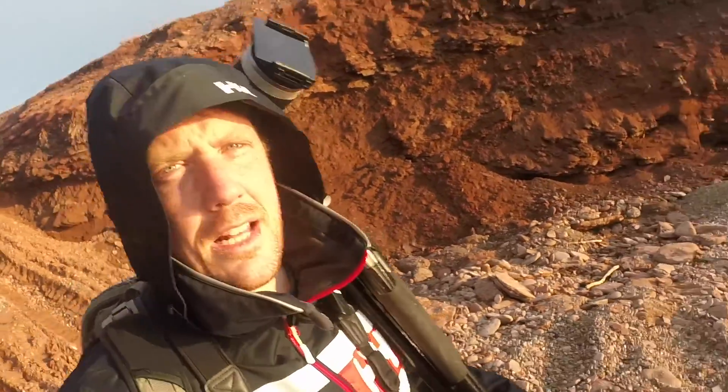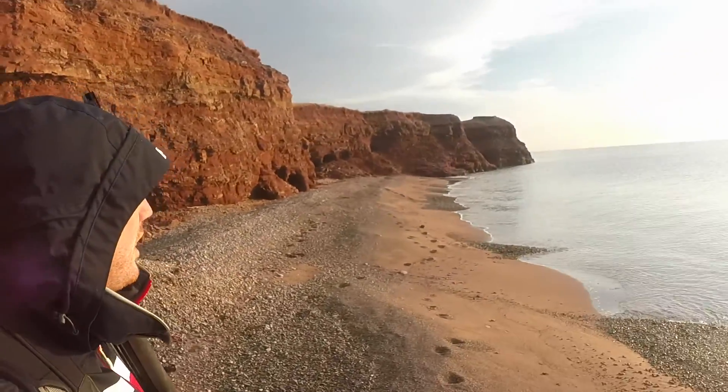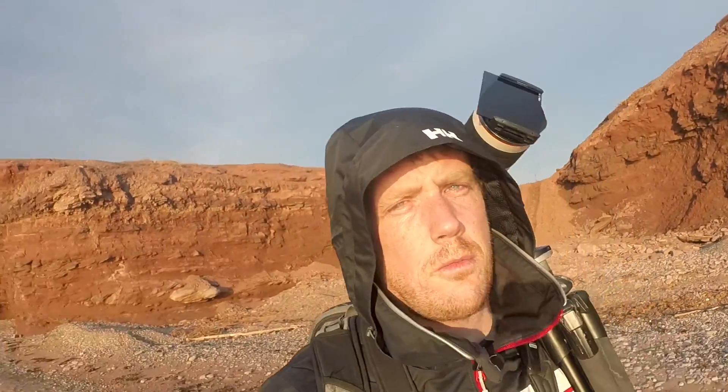I'm heading down here and the goal is to get some shots that work well with the lighthouse. Hopefully we'll have some whitecaps in the water — this place is usually pretty good for whitecaps. I can use leading lines to shoot right up the waves to the lighthouse. Let's head down and see what we can come up with.